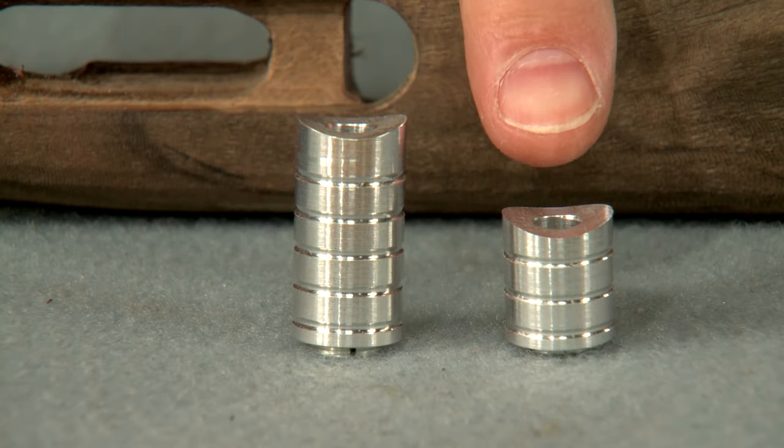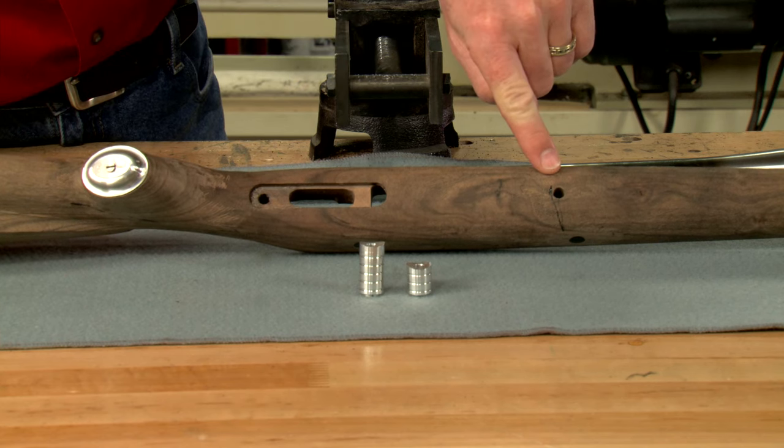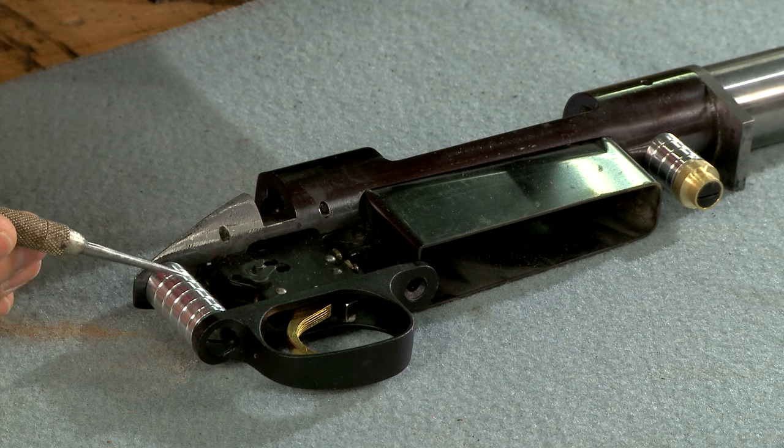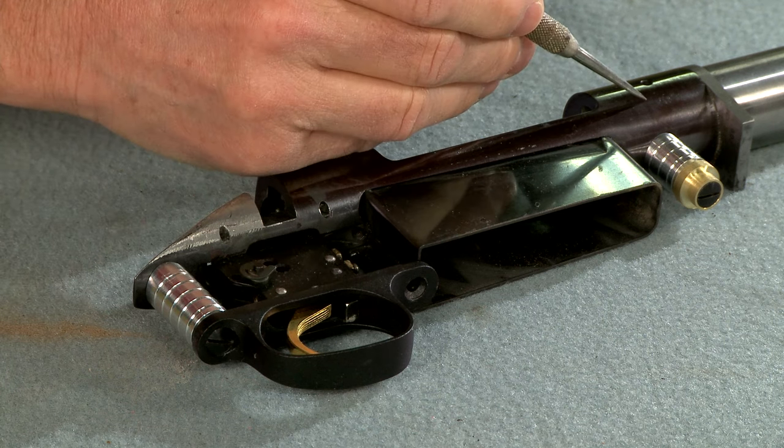Here are the aluminum bedding pillars, and they're installed in the action screw holes located here. They create metal to metal contact, ensuring consistent torque on the guard screws over time.